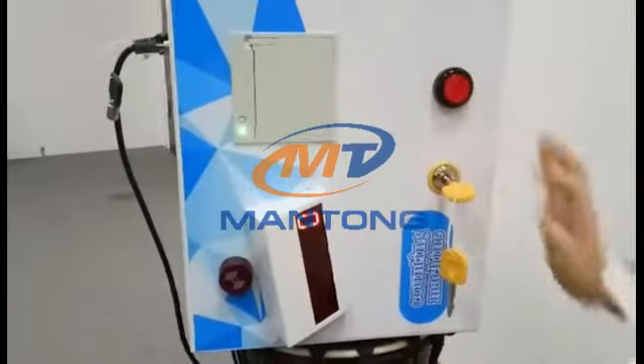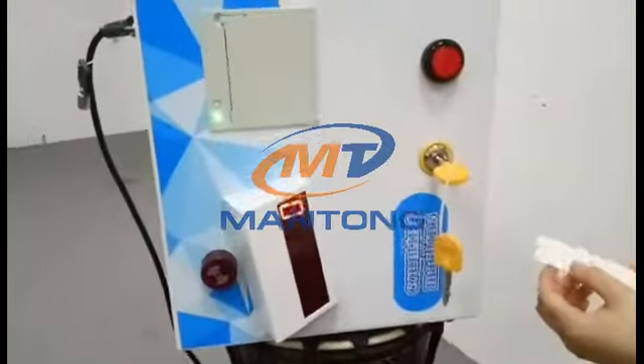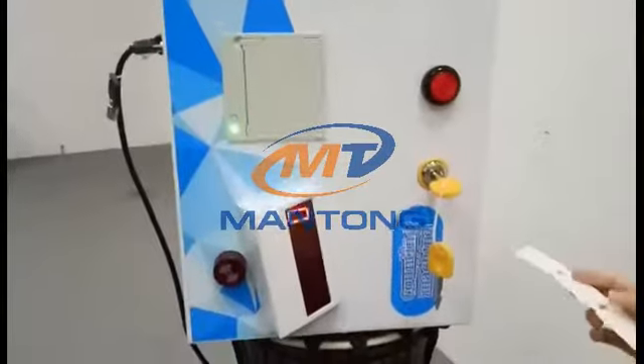This is our tickets counting machine. It's very easy to operate. Now I will show you how to operate this machine.